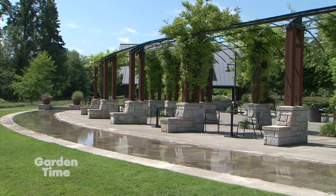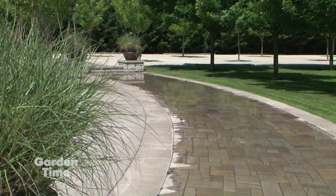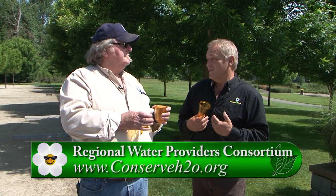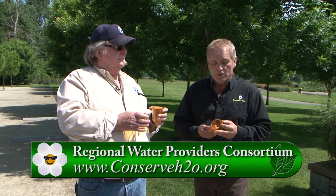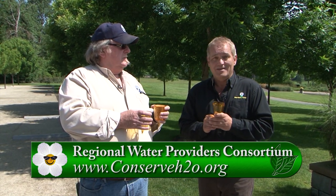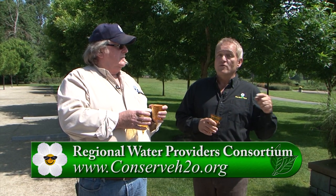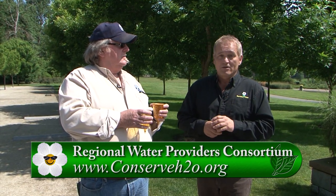Kevin, we really appreciate the time you took to give us this information. We also wanted to thank the City of Lake Oswego and the Parks Department, especially out here at Foothills, which is a really beautiful park. There are a lot of things that happen in the summertime and one of the things we have to do the most is water. We want to do it consciously and do it the best we can — not only to save money for ourselves, but to help our environment. Go to conserveh2o.org to pick these cups up. You can also go to GardenTime.tv and we'll click you over to the Regional Water Providers Consortium for all kinds of information about how to water your gardens effectively this summer.